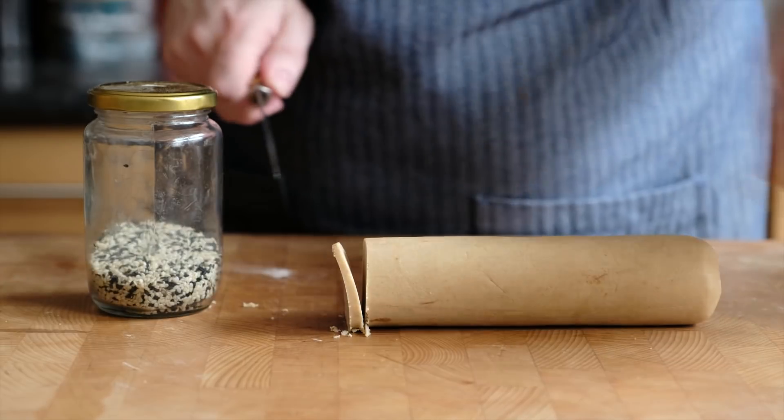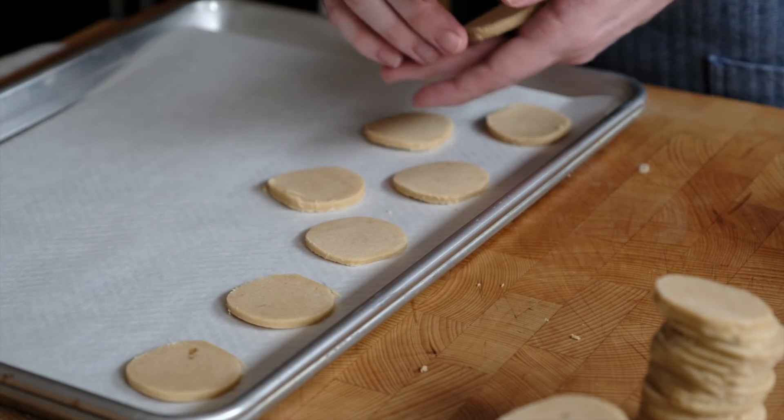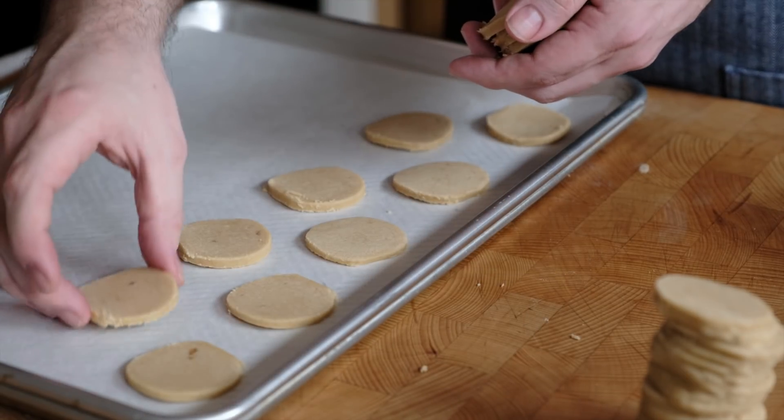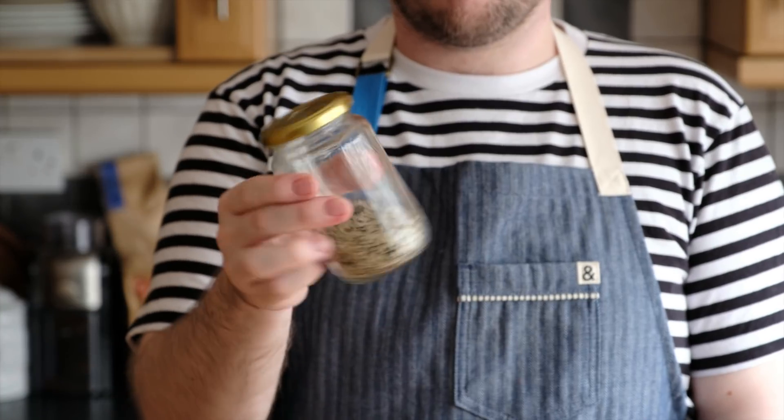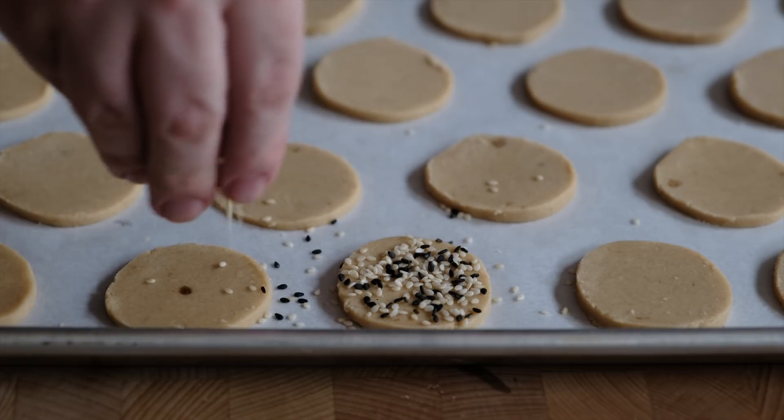Now that the dough is firm, cut it into slices using a thin sharp knife — a paring knife is perfect. A thick chef's knife can put too much pressure on the dough and split or break the cookie. Once sliced, put them onto parchment-lined baking trays; they don't spread much so you don't need to leave too much room. They go in the oven at 350°F or 180°C for about 10 to 12 minutes until light and golden. Before they go in, brush each cookie with a little beaten egg white and sprinkle lots of a custom mix of one-third black sesame and two-thirds white sesame seeds — this gives a great decoration and really amplifies the sesame flavour.